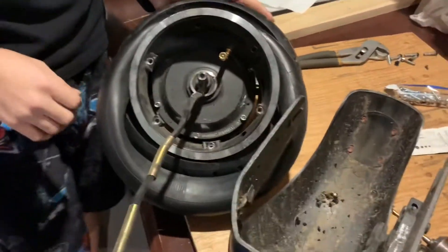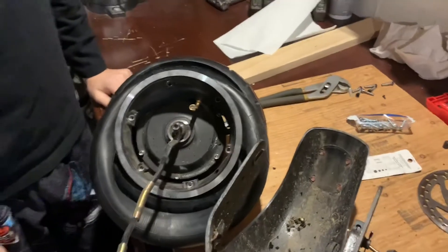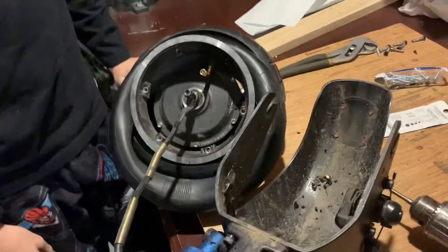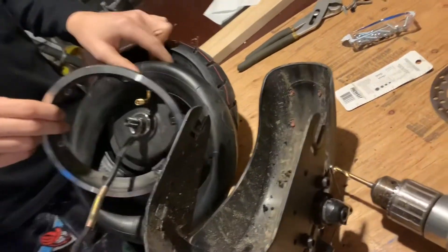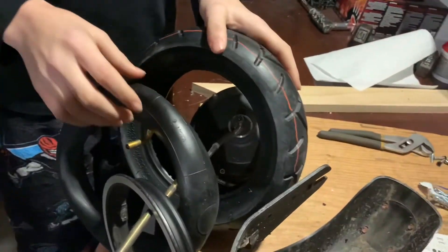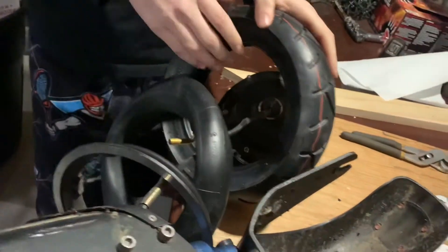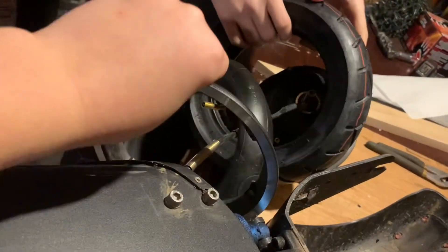Hello guys, today we are going to be showing you how to change your tire. What you have to do is dismantle the tire with the bolts, and then there are some screws you have to unscrew, and you are going to pull the part off the motor.